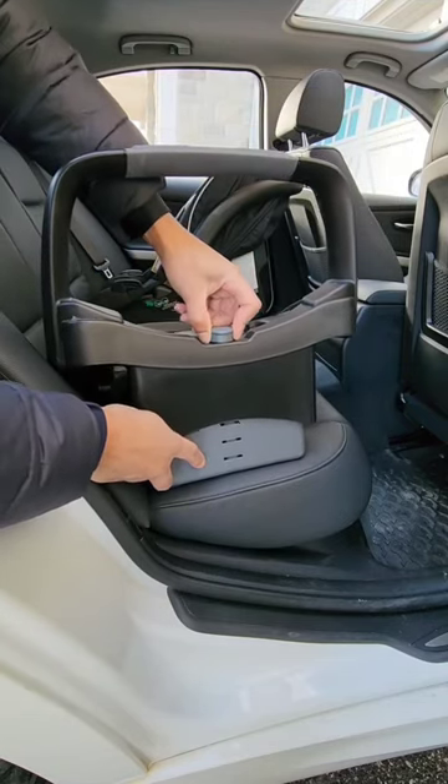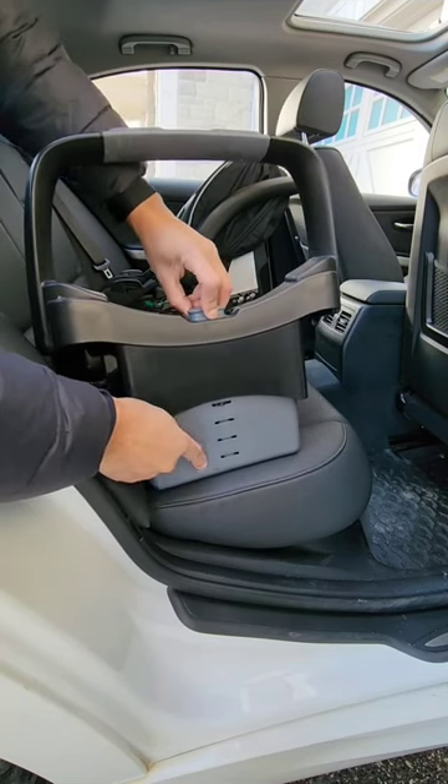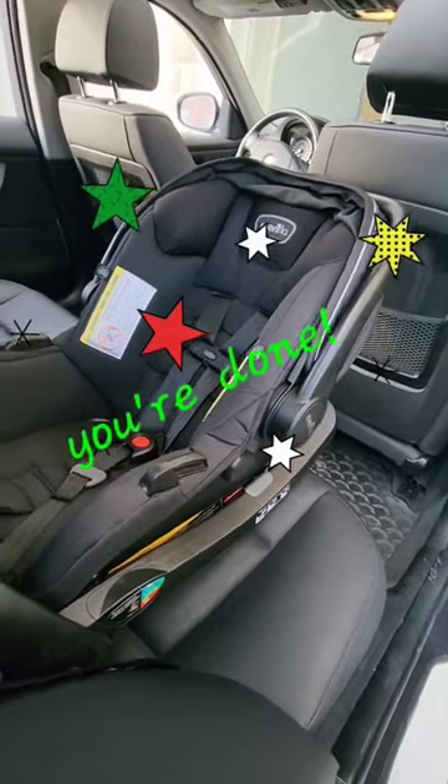Once you've achieved your height, turn the knob clockwise to re-engage the lock. Now you can go ahead and reinstall the base and you're done.